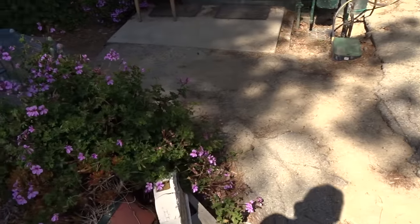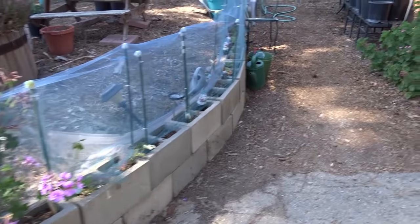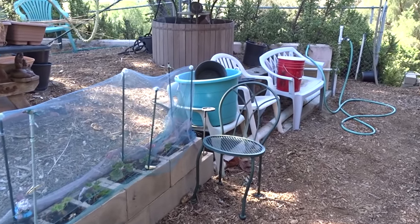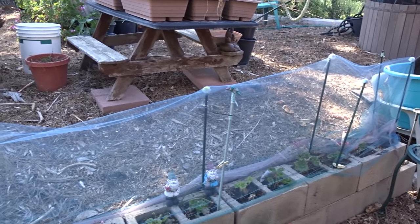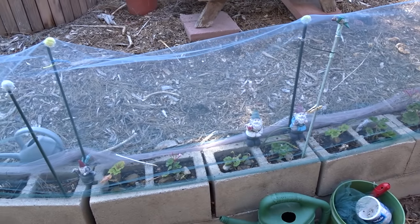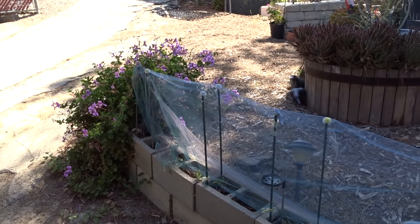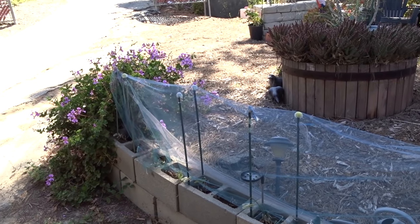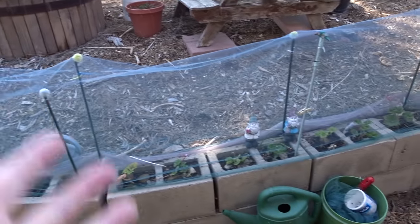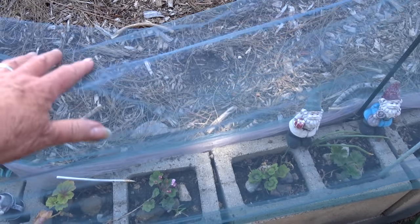A garden is something that is forever being changed, forever working, forever a project. You don't have to get it done right away. Little by little. I have decided for now to go with geraniums — and if they get too big, I can pull them out and put them somewhere else. I'm probably going to remove the tulle, but it looks so good — it's been on there for over a year. The first one lasted almost three years. It looks lighter on camera than it really is.